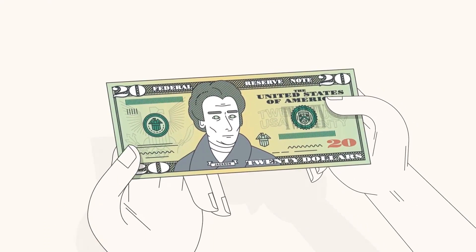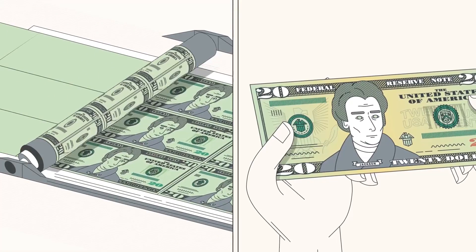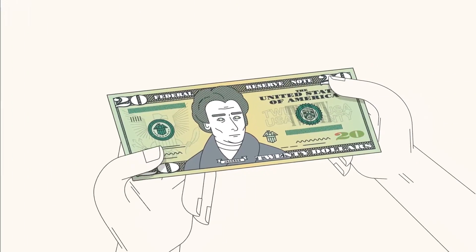Feel the paper. Move your finger across the note. It should feel slightly rough to the touch as a result of the printing process and the unique composition of the paper.